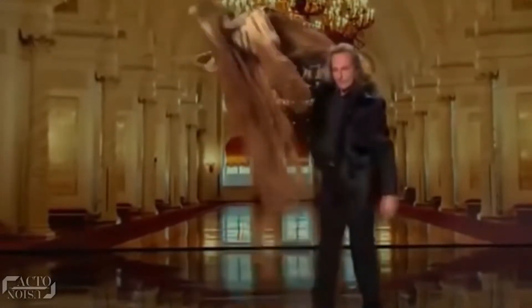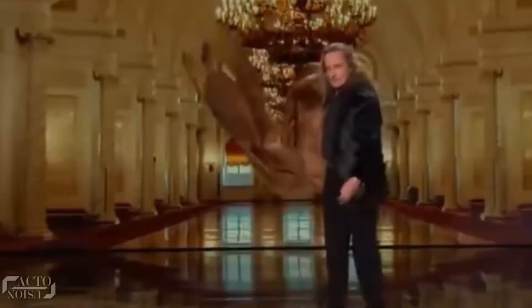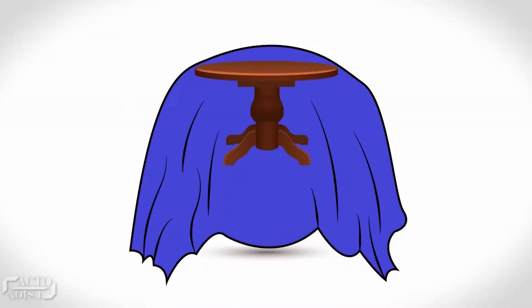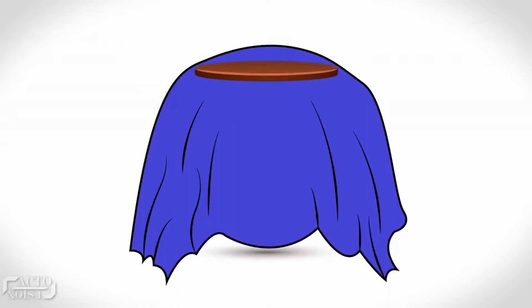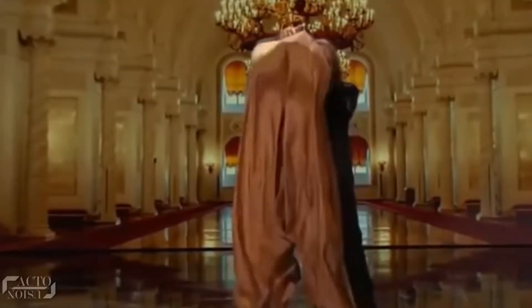But how did the table vanish at the end? The table is also collapsible, and here you can see him activating the mechanism where the springs pull it together under the cloth to make this amazing illusion possible.